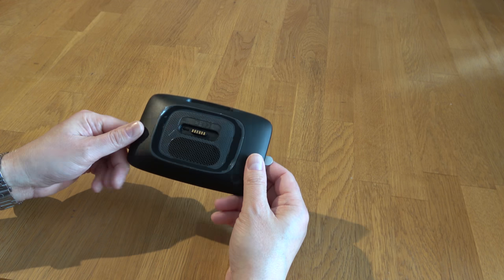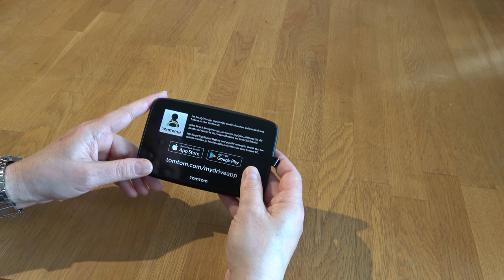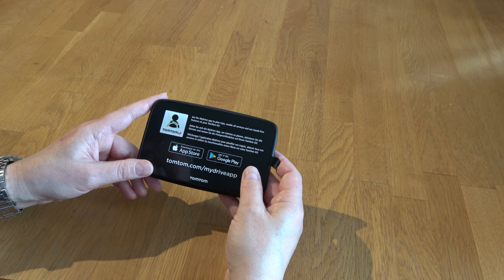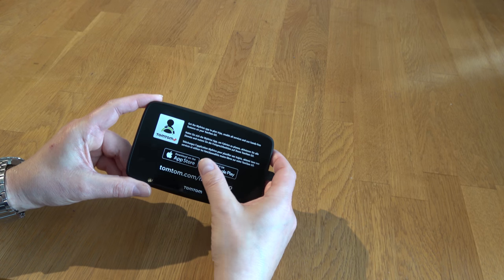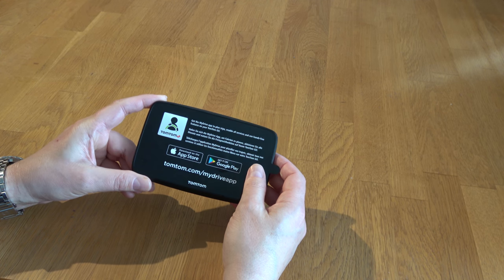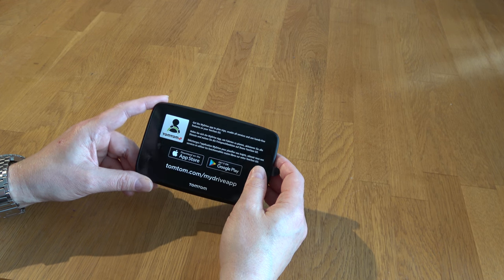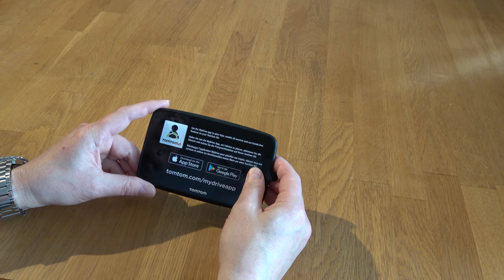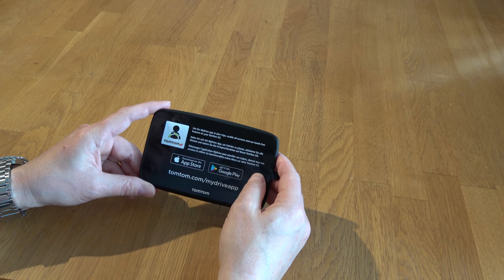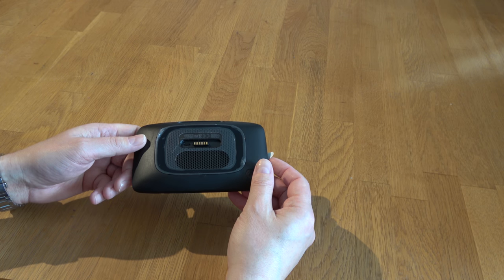I thought of handheld GPS devices that have that function, so I chose between TomTom and Garmin. The thing I realized with Garmin is that you have to have your phone connected first, and I don't like that. I just want to put it in my car, put it on, and go.